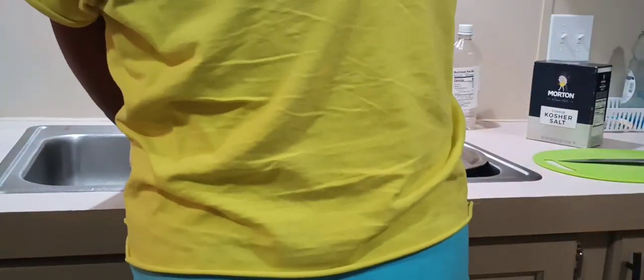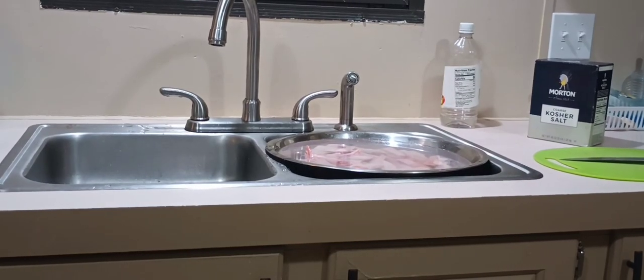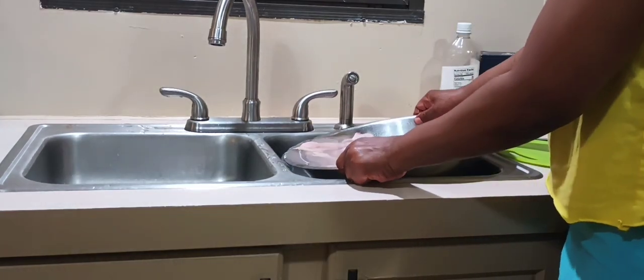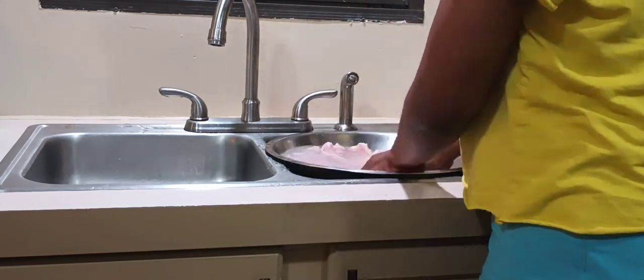Before the chicken police arrive — I know that washing chicken does not kill salmonella — however, that chicken has a nasty film over it, it's yellow, it has feathers. I like to clean all that off my chicken. I use vinegar and salt, sometimes I'll use lemon juice and salt.